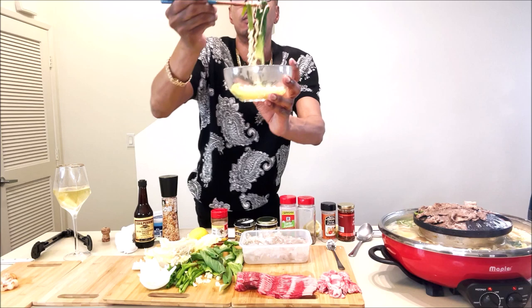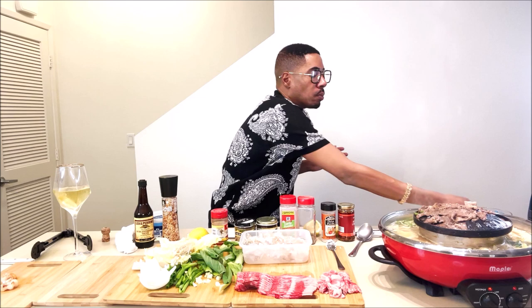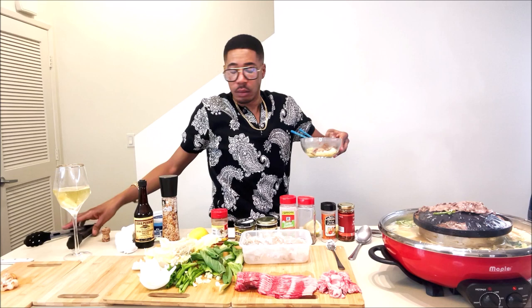It's good though y'all — that bok choy is so delicious. Look at that meat y'all, it's like paper thin. It's such a good cut, it's ribeye. Get to the next video, love on your friends and family members and remain safe — and with that being said, I'm out.